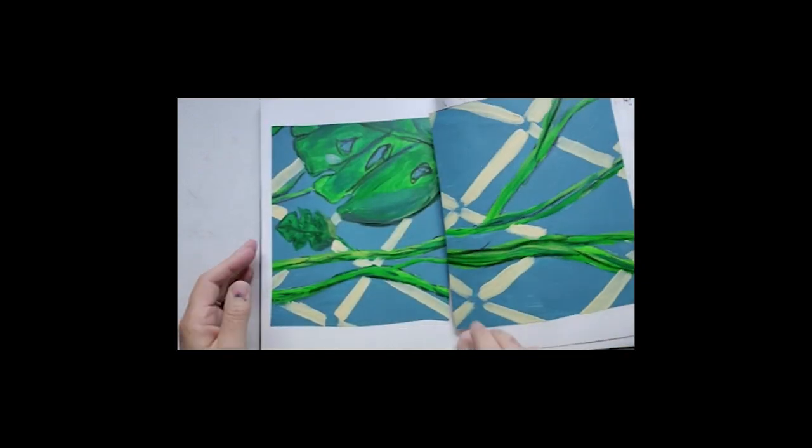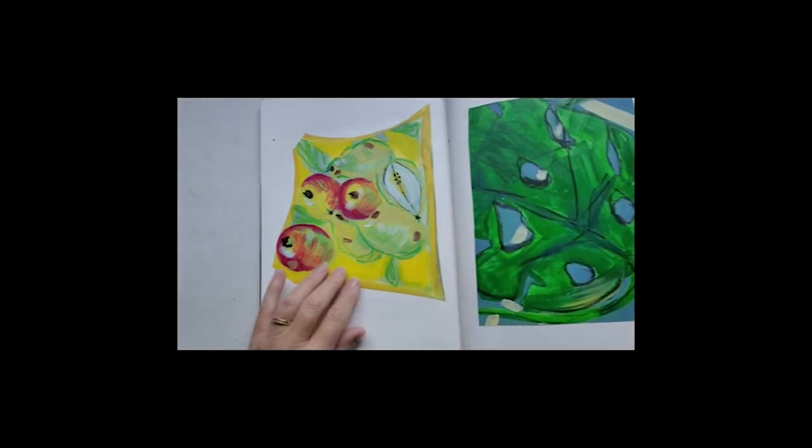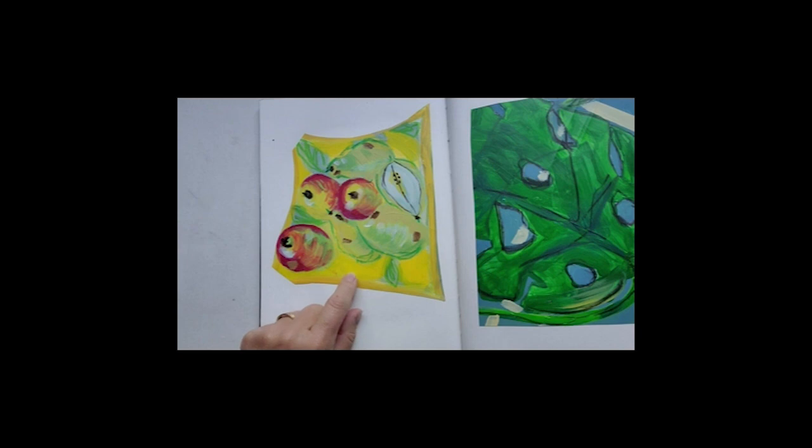And then this is just acrylic paints. I had brought home from Italy a really nice little dish with lemons on it, and I was very inspired by that.